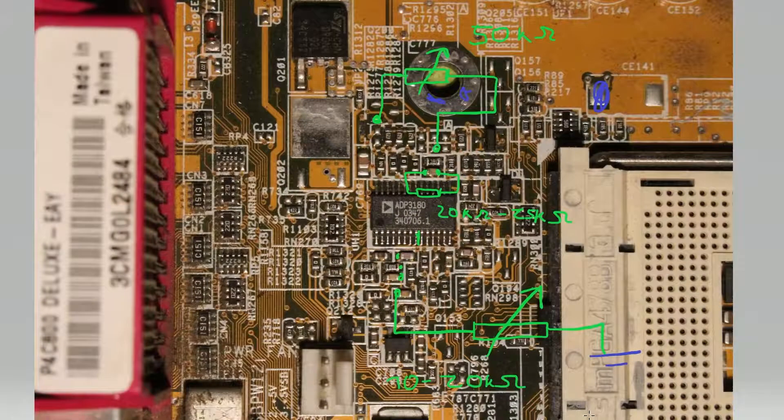I hope this helped. These mods work on all the P4C800 series, and I think the P4B800 isn't too much different, but I'll look into that. Regardless, I'll definitely make a mod guide on that in the future. I hope this was helpful — bye!